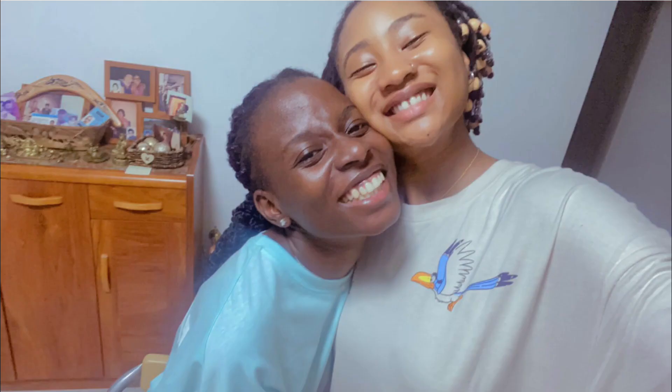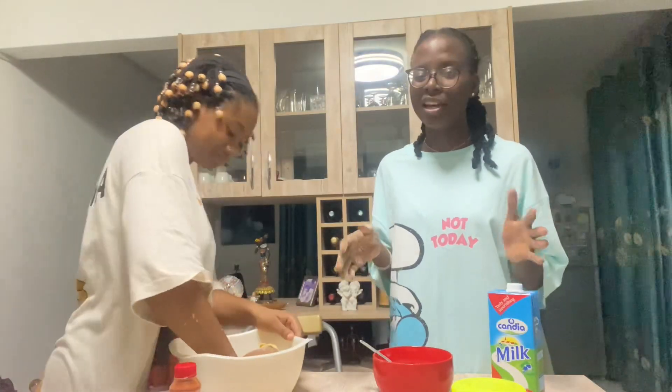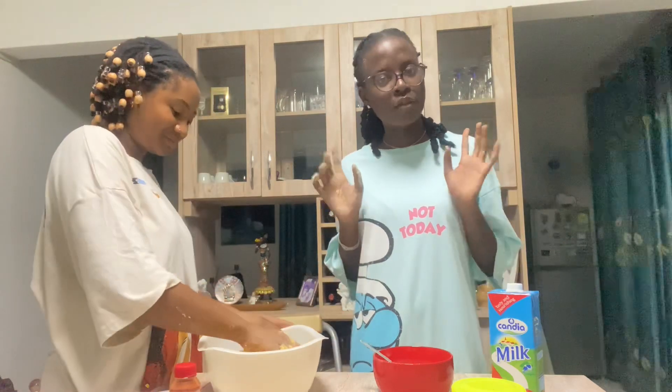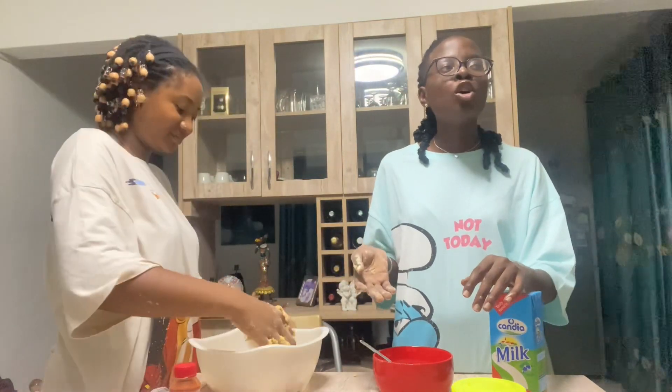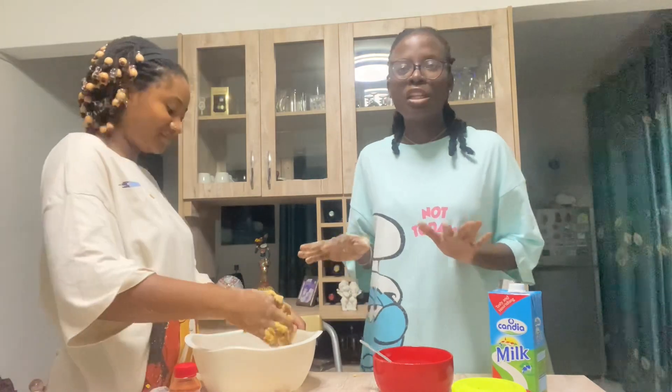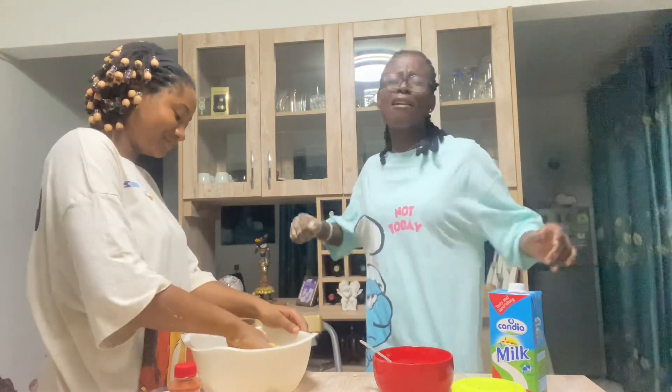Previously on how to make sausage rolls with Salomi and Heritage — so we're making sausage rolls today. I don't plan on doing anything because, I mean, soft girl life. But I really thought I could get away with it. As you can see, Heritage put me to work. Anyway, stay tuned to watch what happens next in the video!